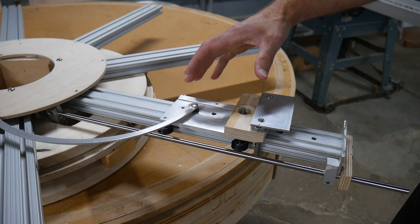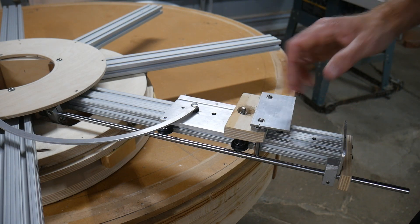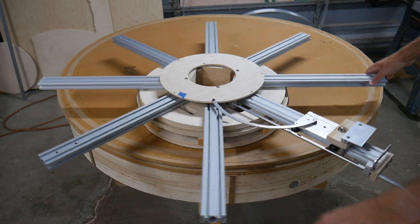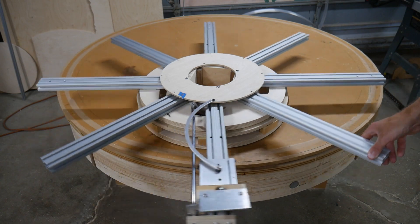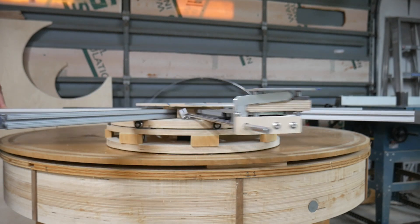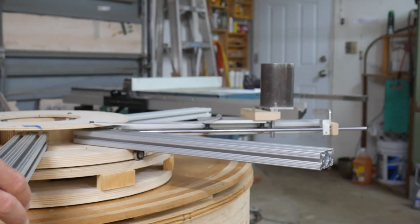I had to modify a few things on this cart in order to get the spacing to allow this vertical motion as well as the correct distance here, but that's okay, we'll clean it up later. I put this piece of large heavy wall pipe on as a load test.